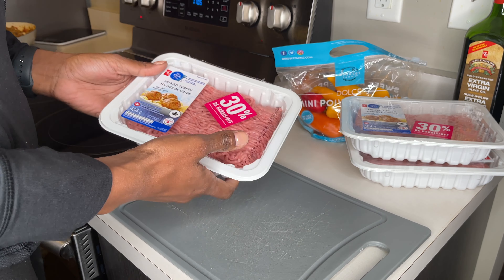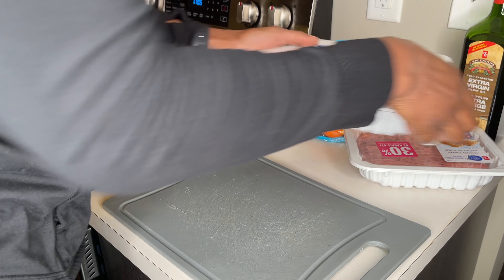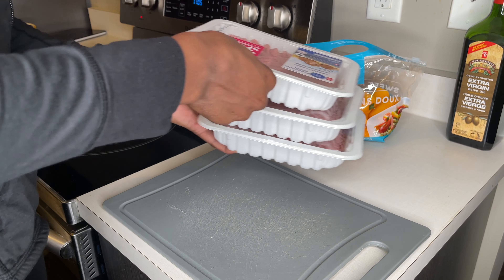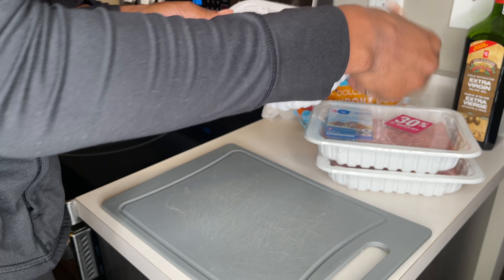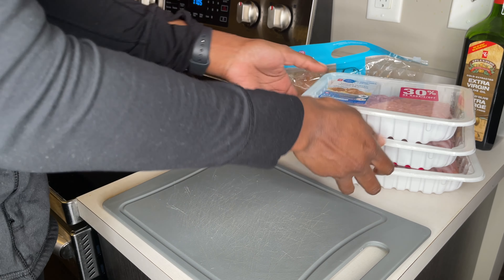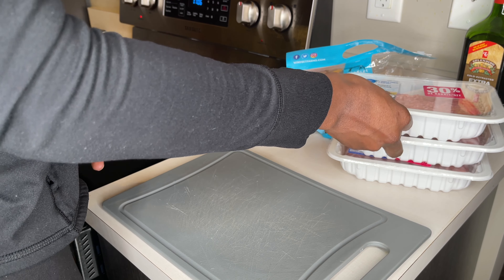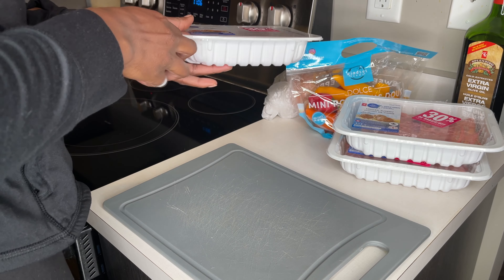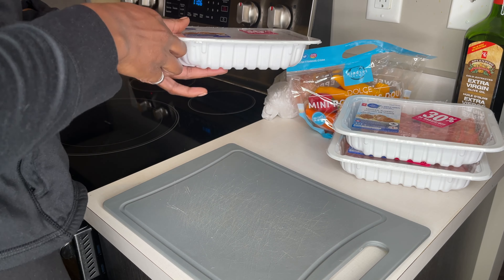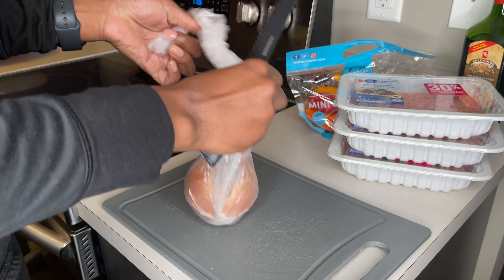Hey everyone, today I'm going to be making some turkey meatballs. For this recipe I'm using three packs of ground turkey and each pack is 454 grams. I usually eat about 100 to 200 grams of meat with each of my meals, so this will last me probably five to six meals. I'm going to start off with chopping some onions.